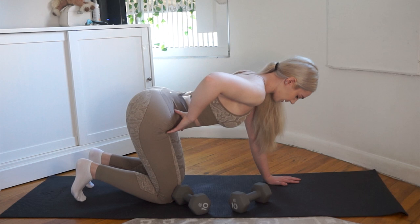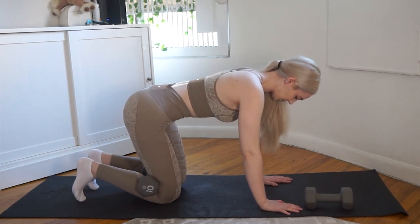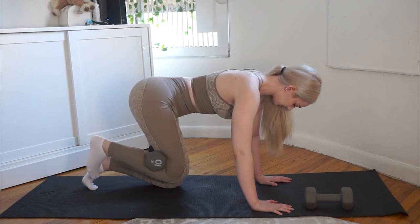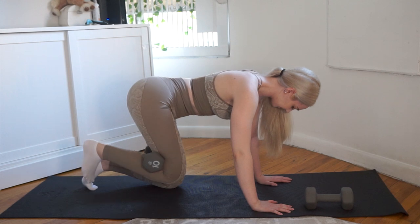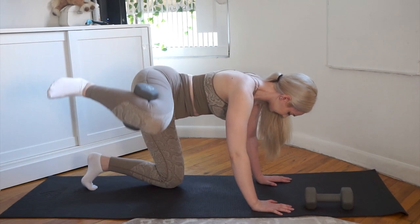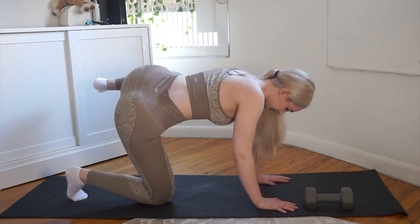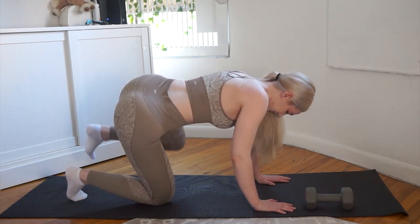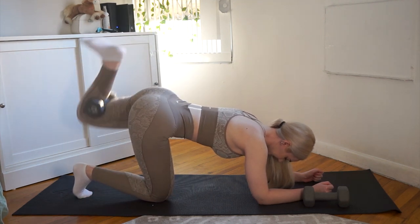Moving on to a more glute-focused movement. I've already corrected my pelvis — a lot of women on Instagram do this movement over-exaggerated, but to protect your lower spine and really target your glutes, tuck in your pelvis just a little bit and keep your spine nice and straight, not over-arched. You can do this exercise with ankle weights, but dumbbells work just as well — tuck it behind your knee and squeeze lightly to keep it in place. Fire hydrants target your gluteus medius, your side glutes, which gives the illusion of wider hips.